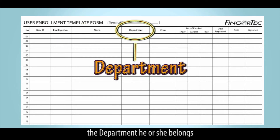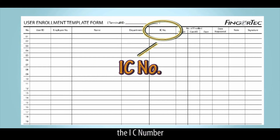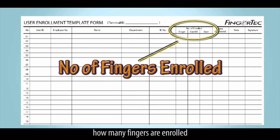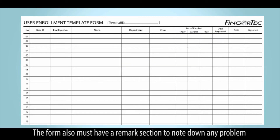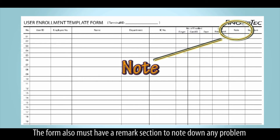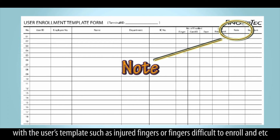The form should also include the name of the staff, the department he or she belongs to, the IC number, how many fingers are enrolled, and the date of enrollment. The form must also have a remark section to note down any problems with the user's template, such as injured fingers or fingers that are difficult to enroll.